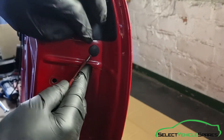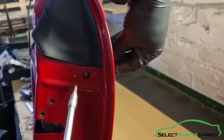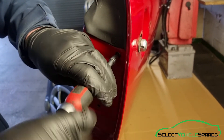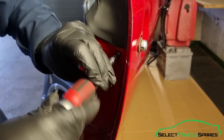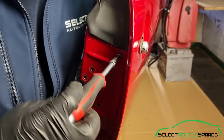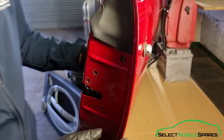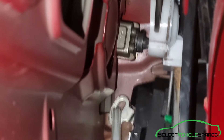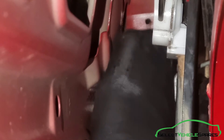Pop the little grommet off — there's a T25 Torx which is holding the outside barrel in place, so undo that. Then go to the inside of the door to remove the barrel. Everything's loose — you can wiggle the lock, leave it loose and pull it down slightly, and you can get hold of the barrel and pull it through the inside of the door. And that's the barrel removed.